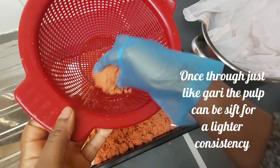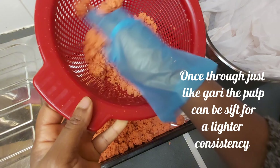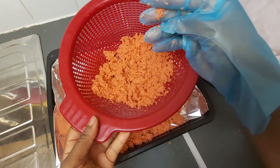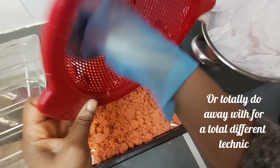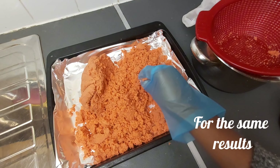Once through, just like Gari, the pulp can be sifted for a lighter consistency — just as seen for this recipe. Or totally do away with sifting for a totally different technique for the same results.